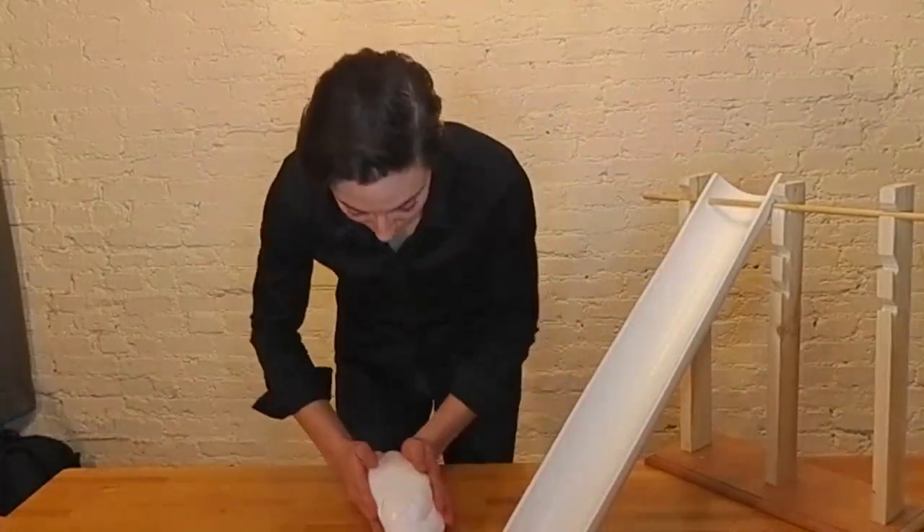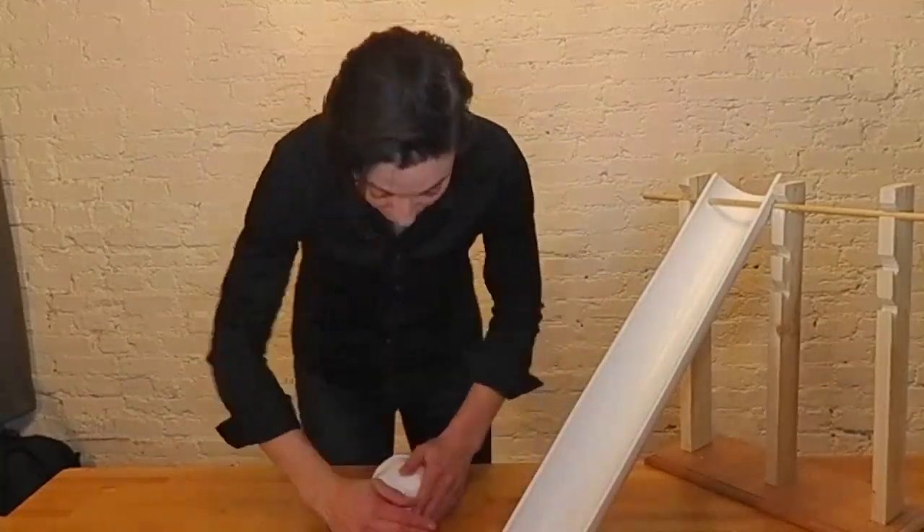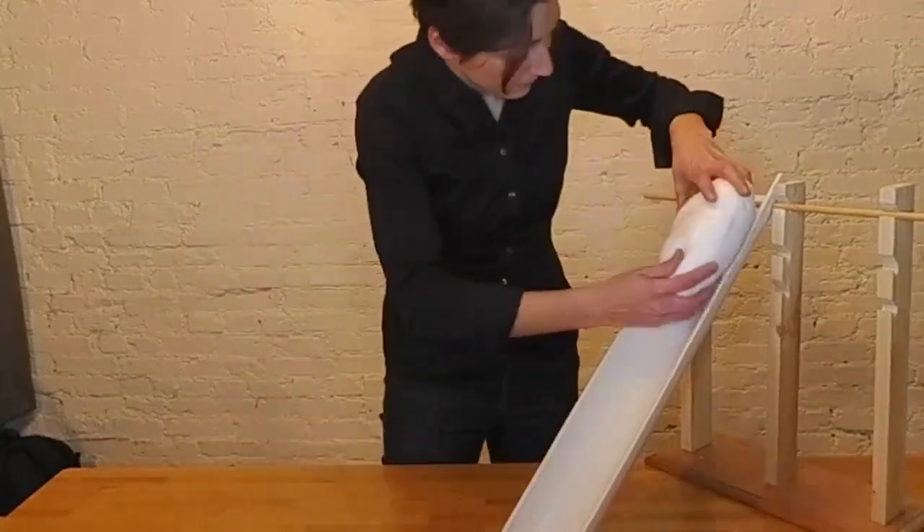We can use our Glacier Goo to explore the impact of that meltwater. To do so, I'll be using these chutes that I built from PVC pipe, but you can use any clean, tilted surface, like a baking sheet propped up on some textbooks.